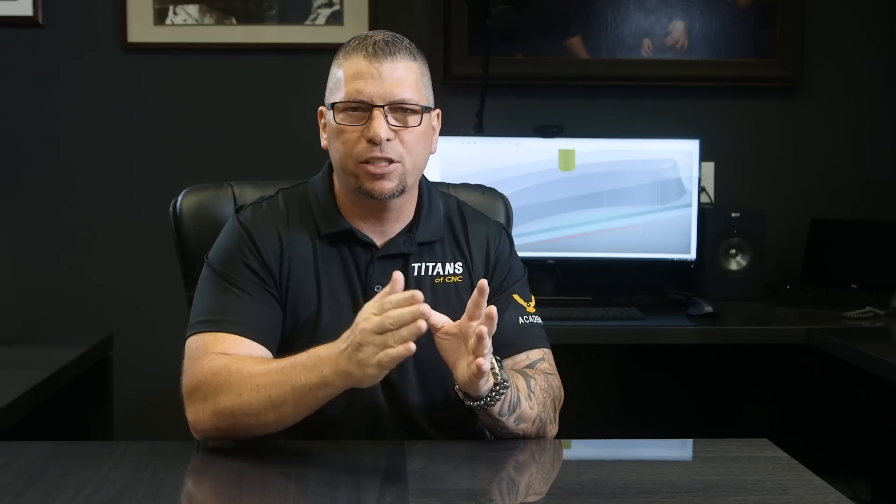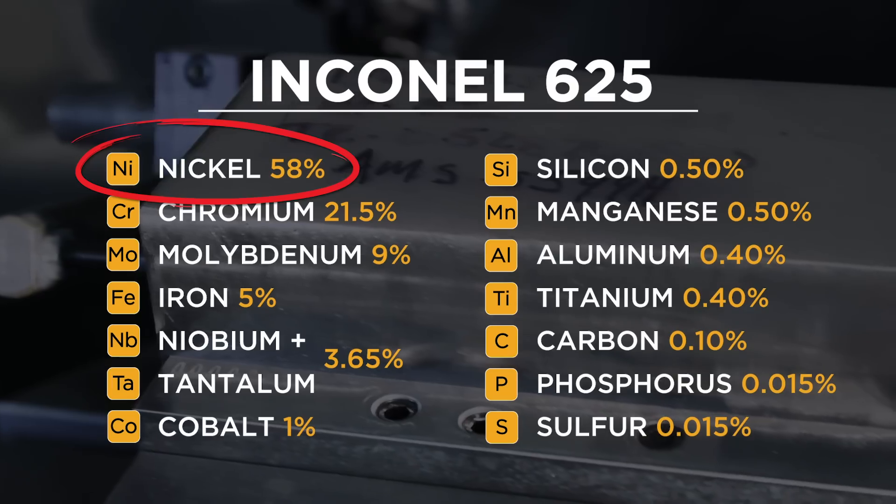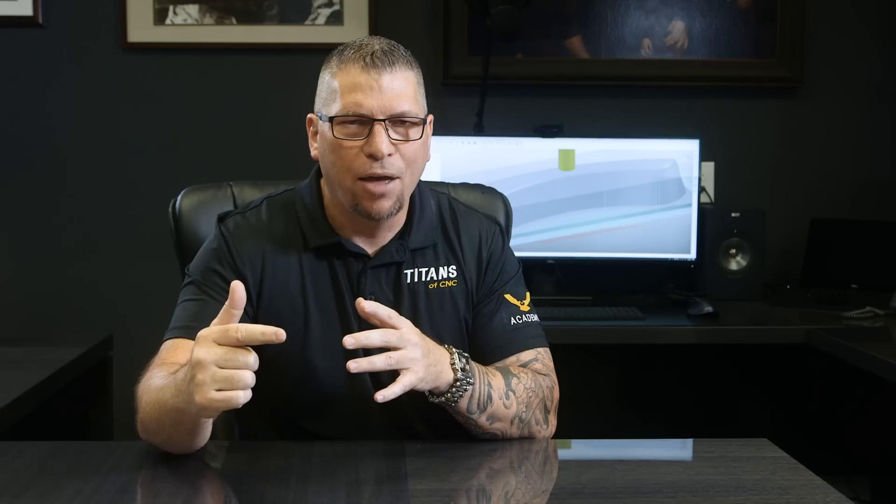Compare that to Inconel 625 and 718, where you're jumping up to about 58%. Then you get into Monel — we've got some crazy experience with Monel in this shop. Why is Monel so hard? Because the nickel content is at 63%, and then you throw in over 30% copper. Nickel and copper — that's bragging rights right there. Crazy finishes, crazy hogging in Monel. We're going to teach you all that in the coming weeks, but right now let's get back to Hastalloy.